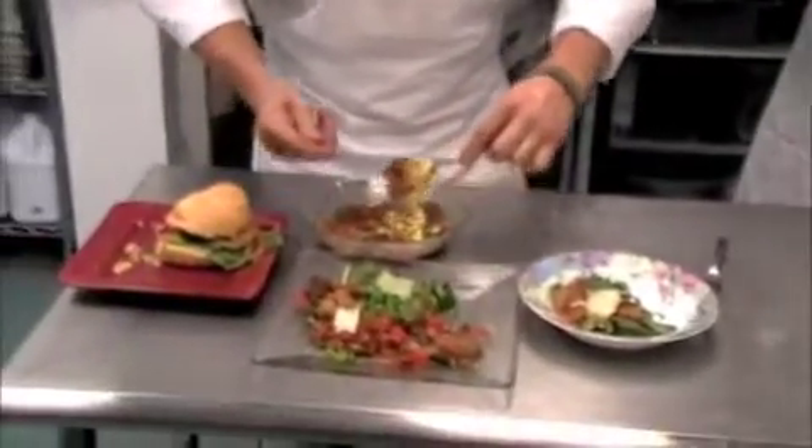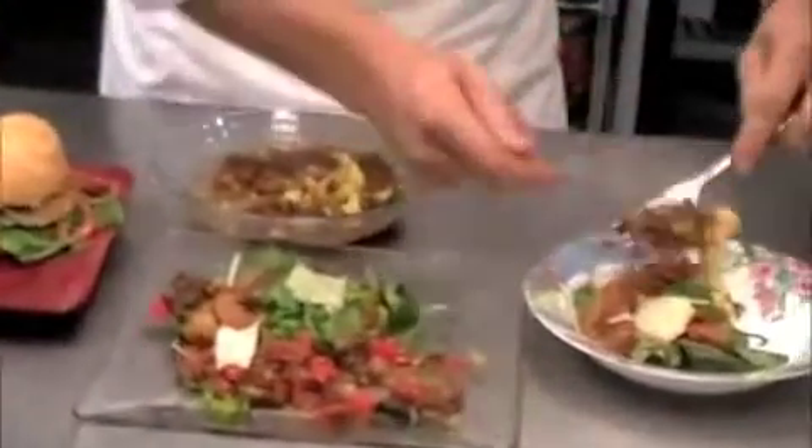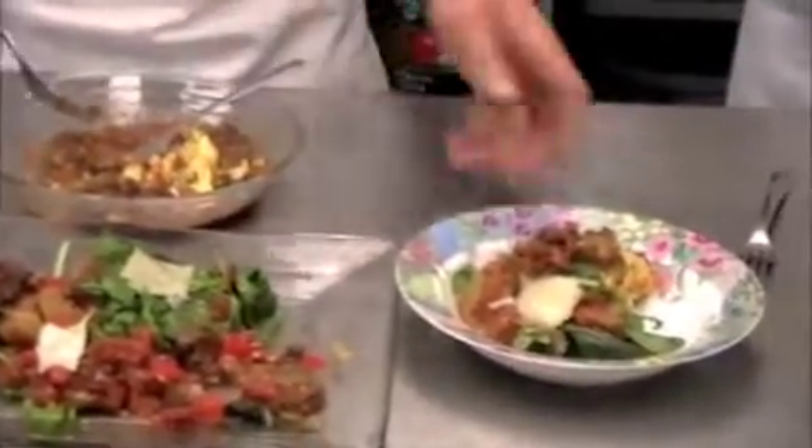And the egg mixture here. There it is. The heat is so nice.